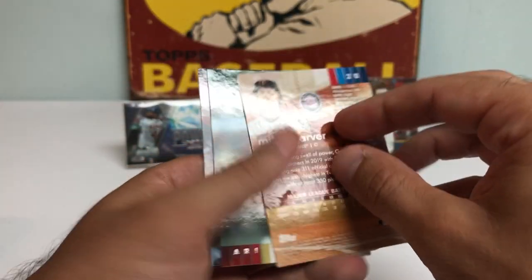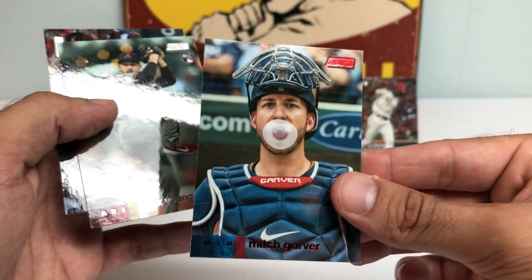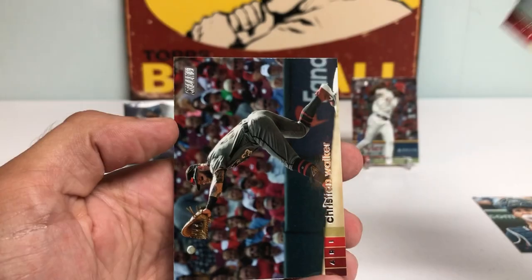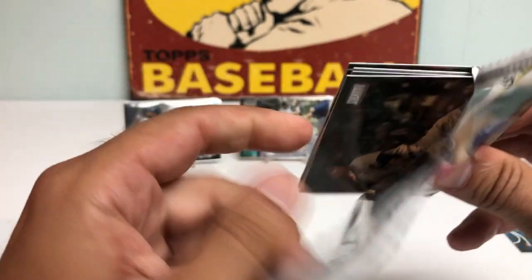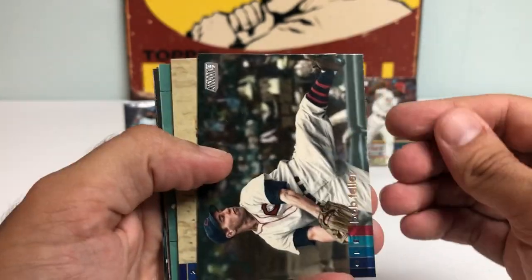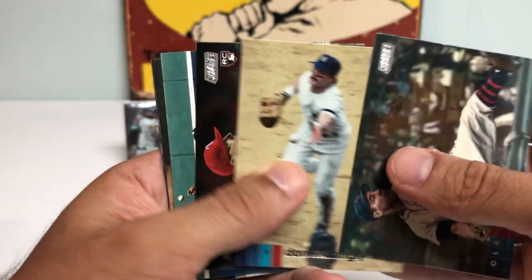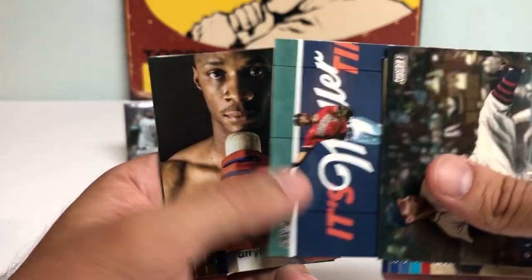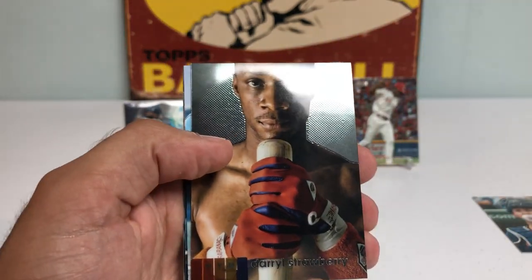So let's keep going — that's going to be hard to top. Mitch Garver blowing a bubble. Alex Young and a Christian Walker. Kyle Lewis! Bob Feller. Don Mattingly. Rookie of Brock Burke. Starling Marte. Daryl Strawberry Chrome — that's a sweet one.